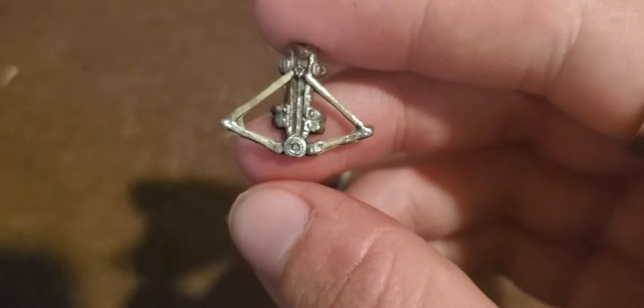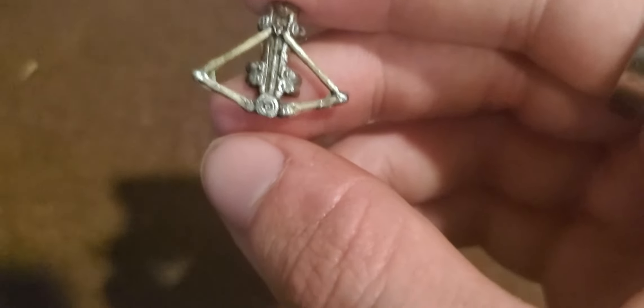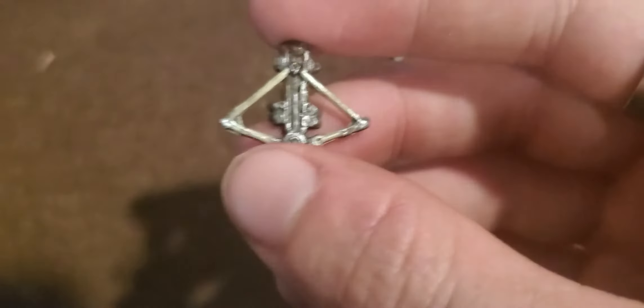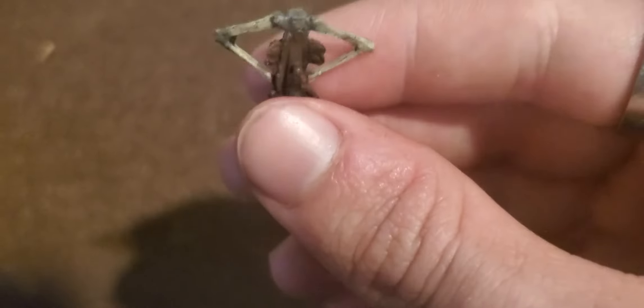And here we have the phantom blade, which actually surprisingly has a ton of detail. I'm surprised — you can see all the little mechanisms, and you can even see the little assassin symbol just right there. Ain't that amazing? I'm impressed, this is so neat. You can't see the hidden blade from the back; it is not nearly as well done.